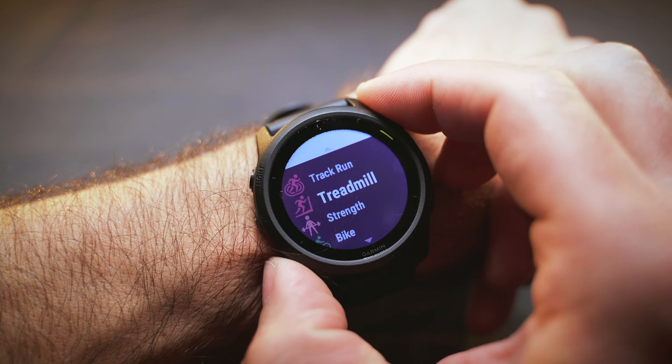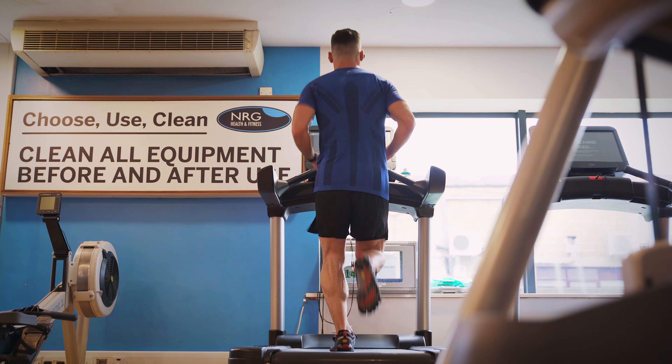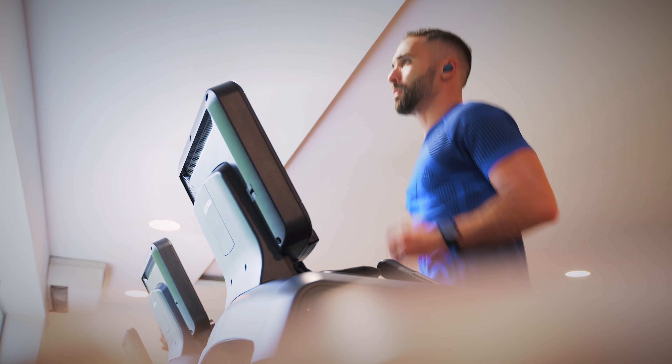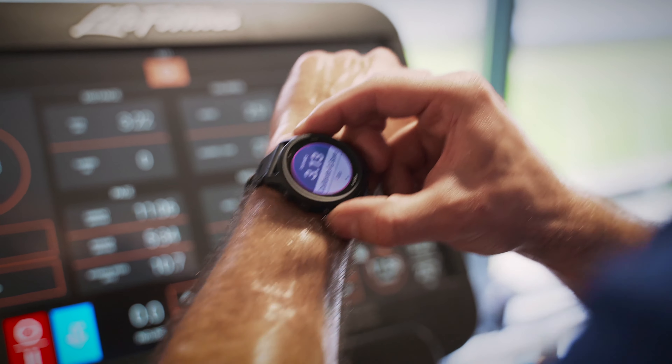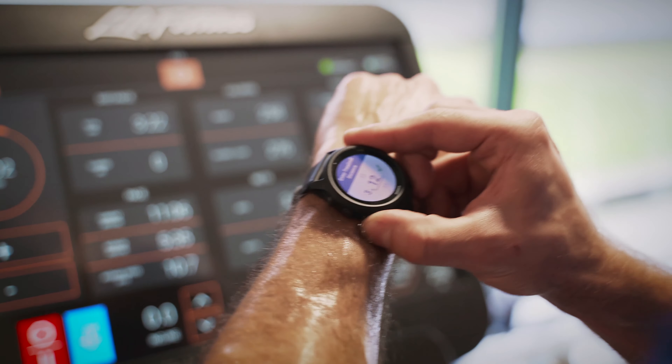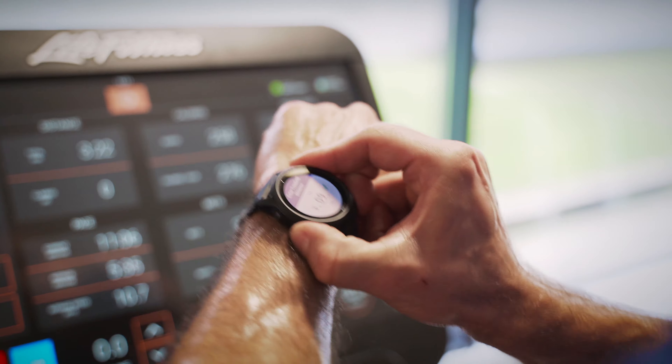You're supposed to run a couple of times outside first so the watch can get a better idea of your cadence and pace, and after some calibration it can give you a more accurate estimation of distance and pace on the treadmill. Based on my experience, the watch does an okay job with distance but never gets it 100% right indoors. Fortunately, you can always adjust and save the data manually after every run if the watch is off by a couple of hundred meters.